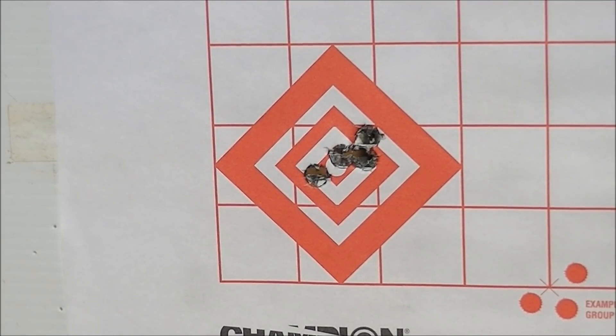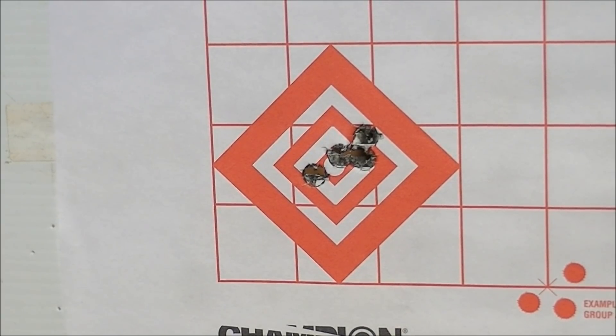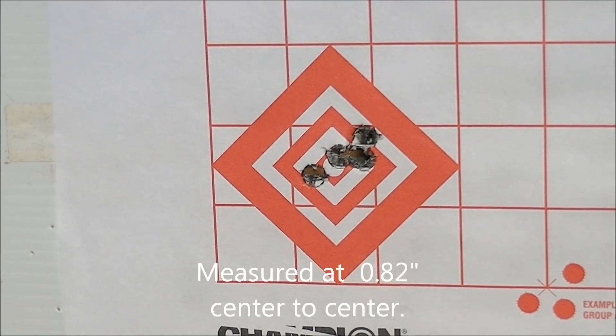Here's group number two with the Dominion Arms D4064 powder and it looks to be kind of similar in size to the first one. I'm going to wait till I get home to measure these up and get a more exact measurement of the group sizes.